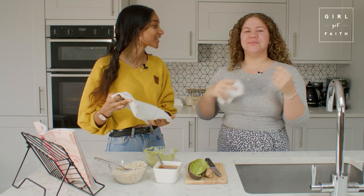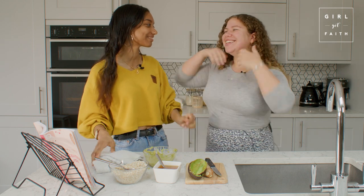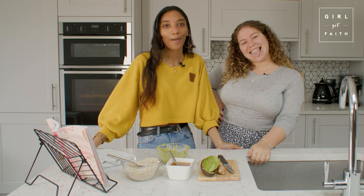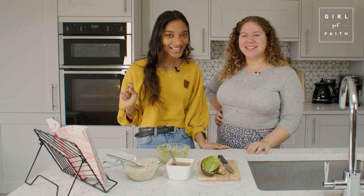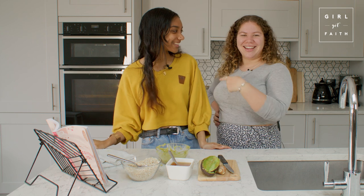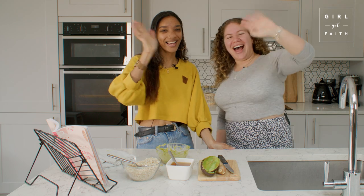I can feel it - your skin is literally glowing like a goddess! And so is yours! Let us know if you try out this recipe at home - we'd love to see your pictures. Leave a comment below if you notice a difference. If you loved this video, please like, comment, subscribe, and hit the notification bell. See you next week - bye!